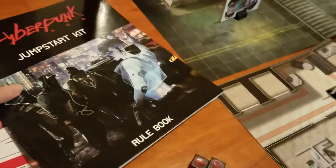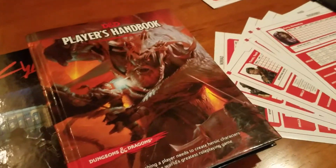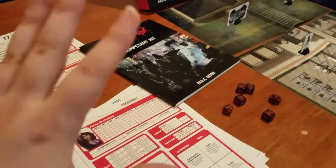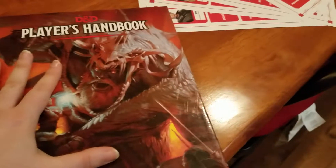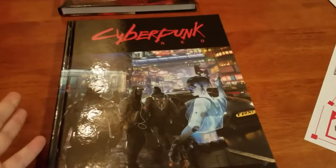We're comparing this to the jumpstart kit books, and since I play D&D, we're also comparing it to a Player's Handbook — this is fifth edition, 5e. The comparison between the jumpstart kit books and the core rulebook — that's done, it's over. Now the comparison between the Cyberpunk Red core rulebook and the D&D Player's Handbook is just getting started. This 5e handbook is a little scratched up, it's got some age to it, but if you take it into consideration, both are hardback cover — however, the hardback cover on the Cyberpunk Red book is actually a little thicker.